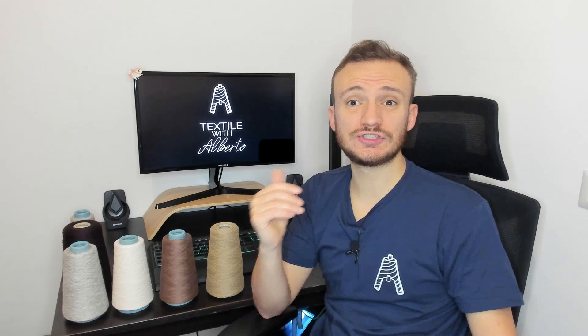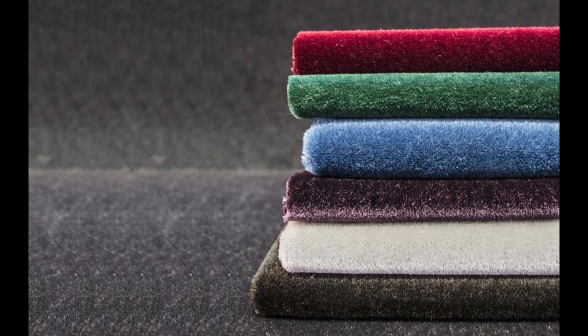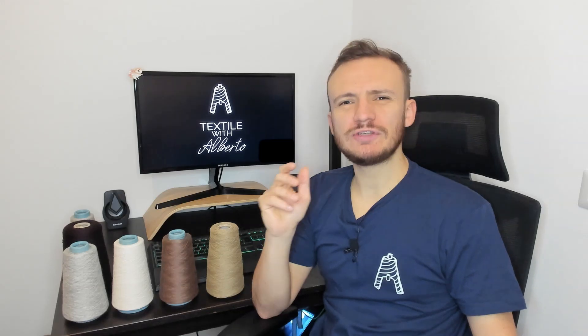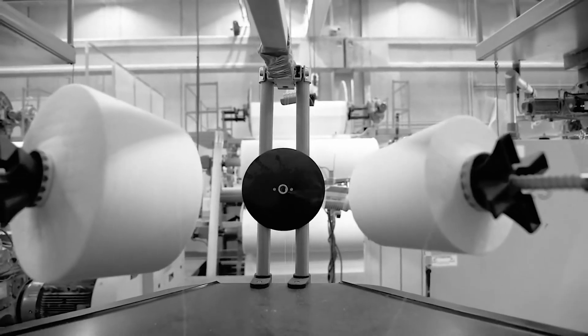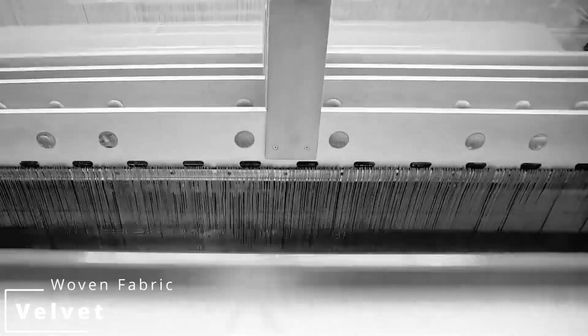Now velvet fabrics are not just made of silk. They can be made of polyamide, polyester, wool, mohair, and sometimes can be blended with elastane. Producing velvet fabrics is not so easy, especially if you want them to be resistant. Velvet is a woven fabric obtained on a special loom that weaves two thicknesses of the material at the same time.